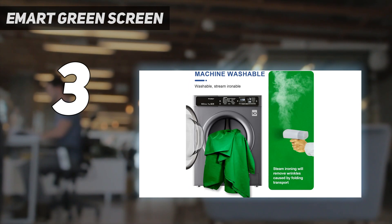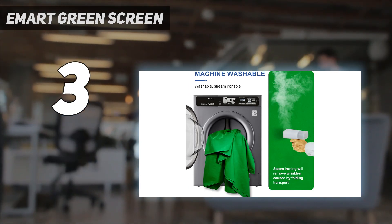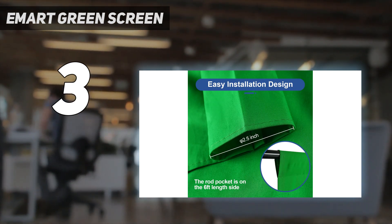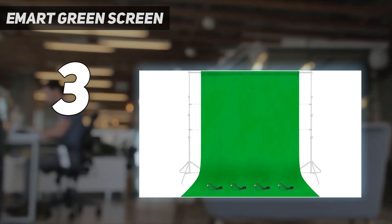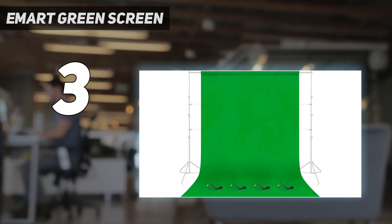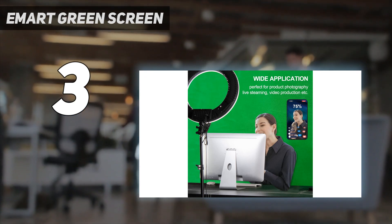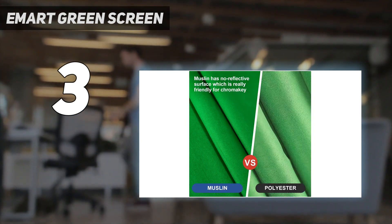You're also getting machine washable fabric that makes it much easier to keep clean than many of the options on this list. The package also includes four heavy-duty clips which are designed for wall mounting. Just make sure to note that this does not come with a mount, which is to be expected for the price, meaning that you may need to buy one separately depending on your desired setup.